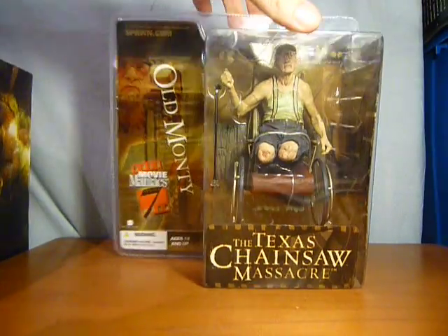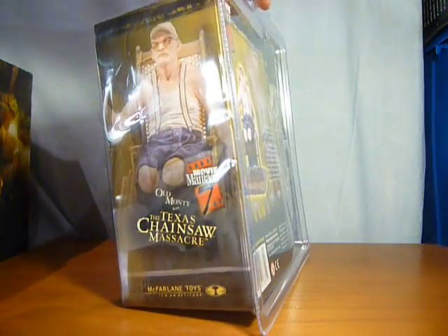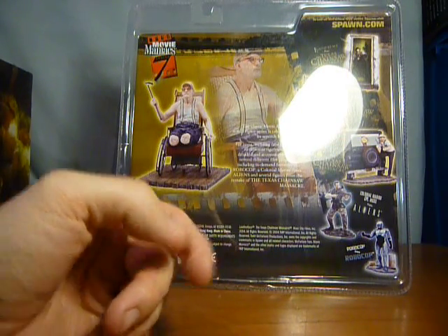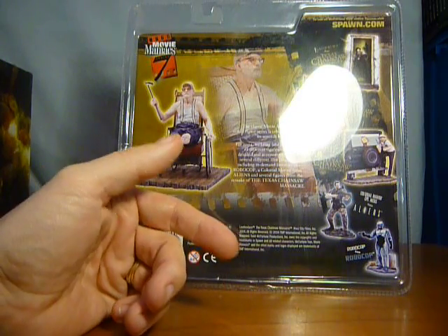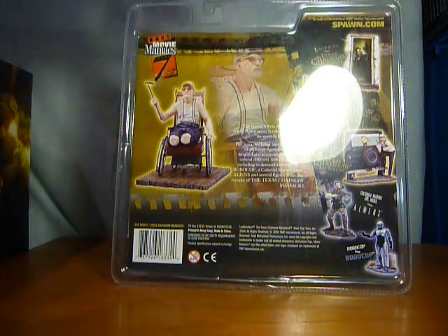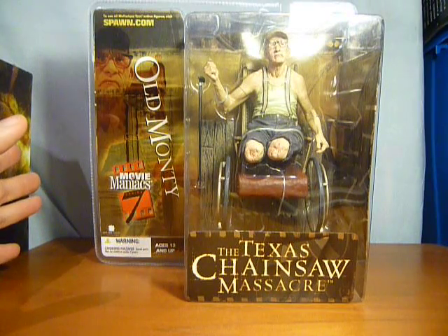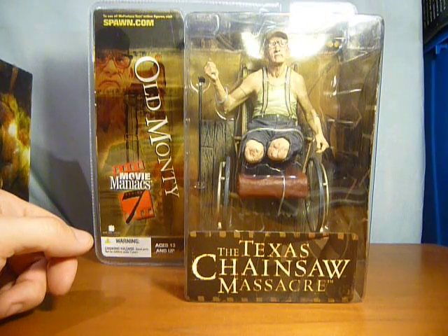But that's all I wanted to do — I just wanted to give you a quick look at Old Monty in packet. Sorry I didn't do it in the other video. If you want to see these figures out of packet, check out my other videos and the McFarlane Movie Maniacs Series 7 video to see all these out of packet. Appreciate you watching as always — please leave comments and I'll catch you all again soon.